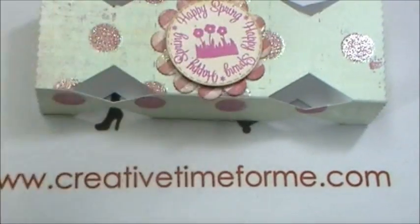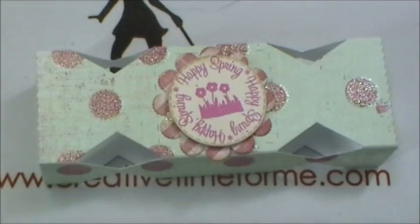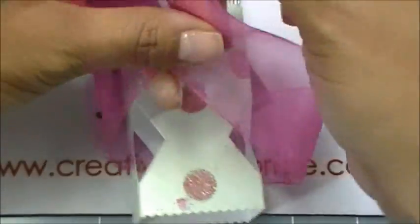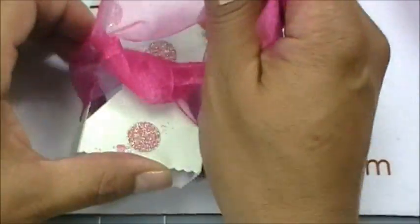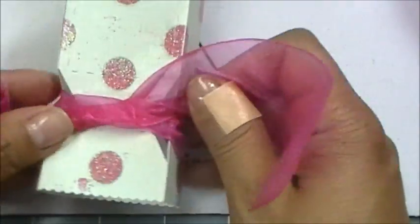Now let me check my ribbon stash to see what color ribbon I want to use. I'm going to go with this pretty pink sheer ribbon I have on hand.